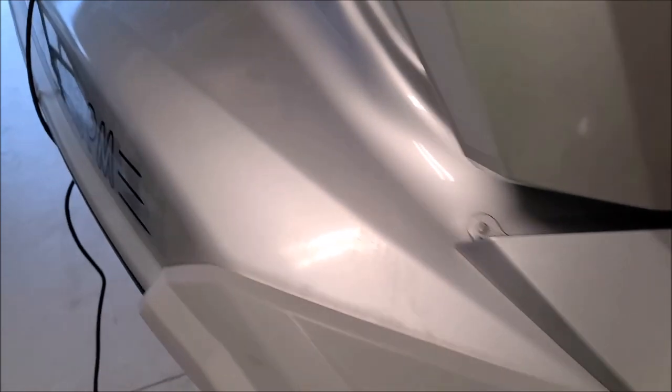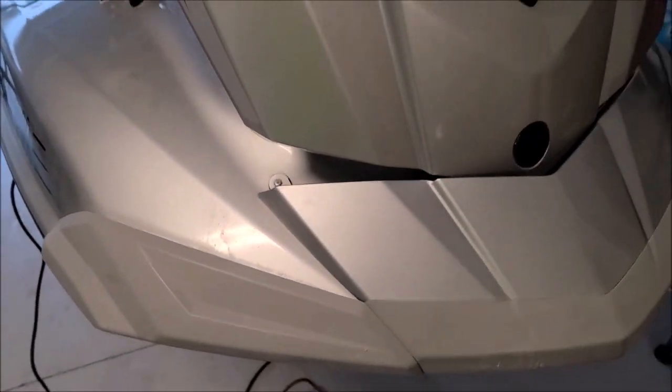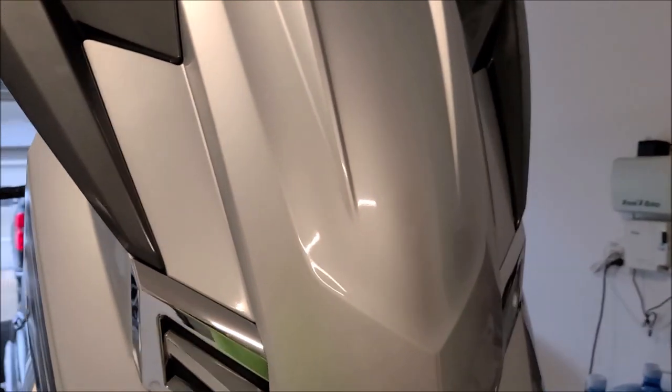I'm going to keep on getting this thing looking good. Just keep in mind what all this looks like — I'm going to try to cut most of that oxidation off. It looks bad unpolished, but the polished side looks great.